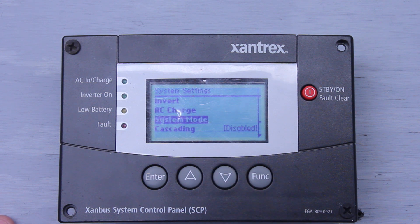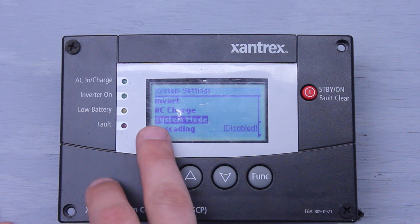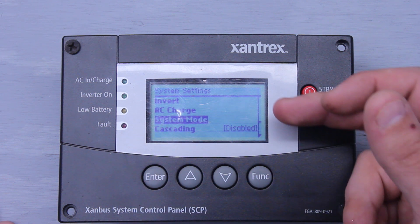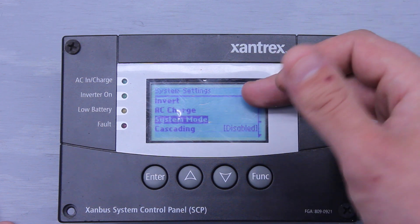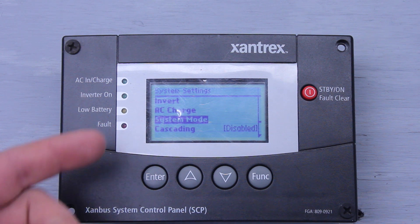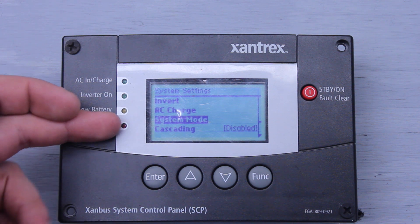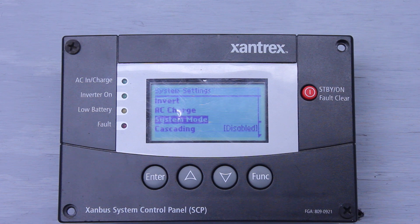System Mode — we have the system mode here. If you click enter on this, you'll have Operating. If you hit up or down on the arrows, it'll put you in Standby. Just so you know, if you are in standby with system mode, it is going to turn off the AC charge and also turn off the inverter — so you'll no longer be charging your batteries or inverting power. You can put it back to Operating, and both settings will be back in the enabled position. Keep this in mind: sometimes this accidentally gets hit, and people try to turn their inverter on and wonder why they don't have power to their receptacles. Look at your system mode and make sure it's in Operating. If it's in standby, you're not going to have power going to those receptacles.